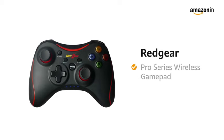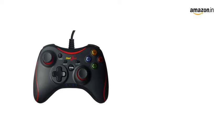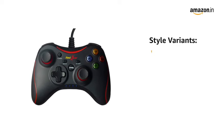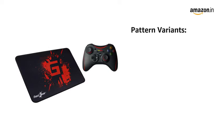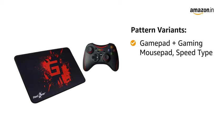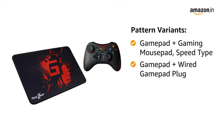Presenting the Redgear Pro Series Wireless Gamepad. The gamepad comes in 5 combinations of 3 style variants: Wired, Dual Dongle Wireless, and Dual Dongle Wireless combined with 4 pattern variants — Gamepad plus Gaming Mouse Pad Speed Type, and Gamepad plus Wired Gamepad Plug.